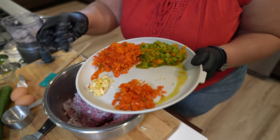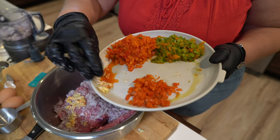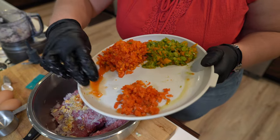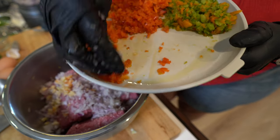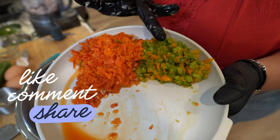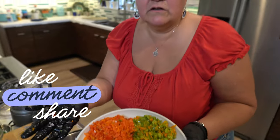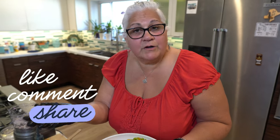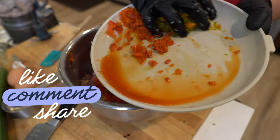And here we have garlic — chopped garlic. I did three cloves of chopped garlic; it all depends on your taste, maybe you want more, maybe you want less. And these are bell peppers — half a green, half an orange, and half a red. You can use yellow, you can use all green if you want. Whatever your preference is, but we decided to go with a mixture of all of these.